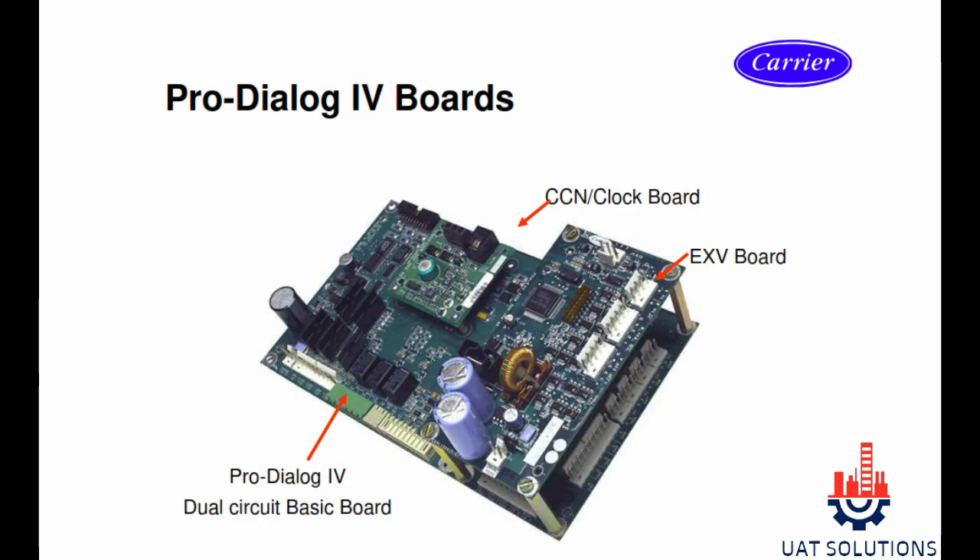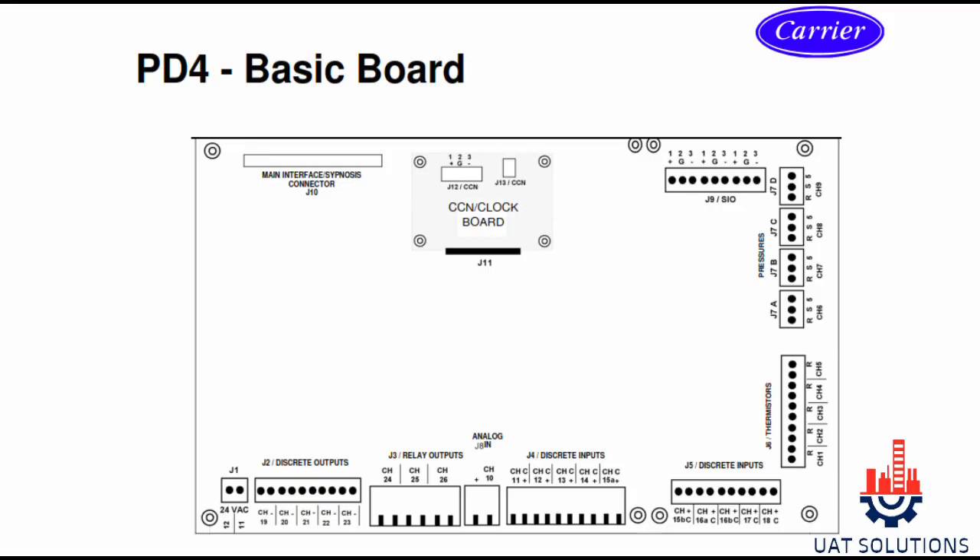Pro Dialog 4 board overview: the EXV board is fixed on top of the PD4 board, and the CCN board is also fixed on the PD4 board. The basic board overview shows the pressure sensor, temperature sensor, input and outputs, power supply, and communication connection sections.